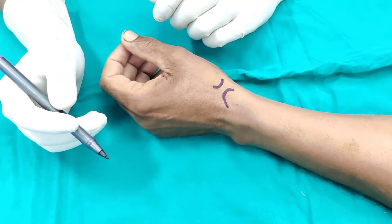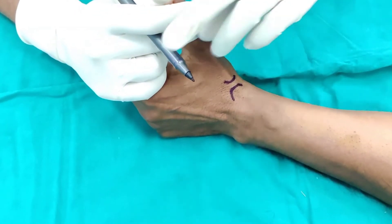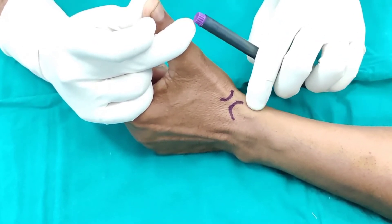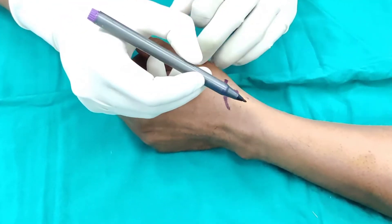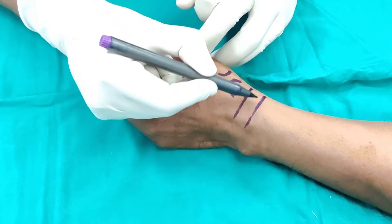Now if you want to feel the tendon, ask the patient to do the thumbs up. As he does the thumbs up, you can see that the tendon here becomes prominent. These are the tendons that we will be injecting. Just distal to the styloid is our extensor retinaculum.